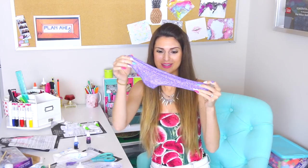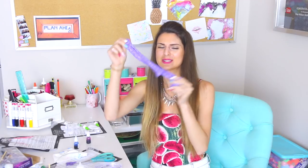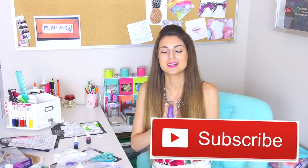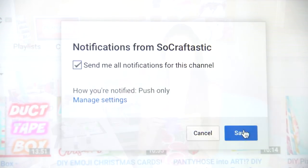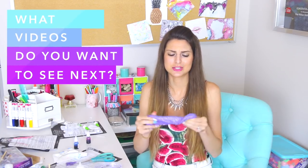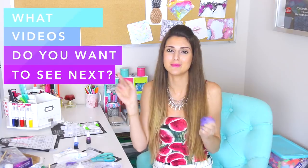I definitely think the galaxy one is prettiest — it's so sparkly. Let me know in the comments below which slime from this video is your favorite. If you have not yet subscribed and you never want to miss a new video, click that red subscribe button and turn notifications on. I post two new videos every single week, usually Friday and Sunday, so there's a lot more coming up — product testing, DIYs, slime, maybe fidget spinner stuff — whatever you guys want to see, let me know below. I hope you guys have a great rest of the day and I'll see you very soon in my next video. Goodbye!